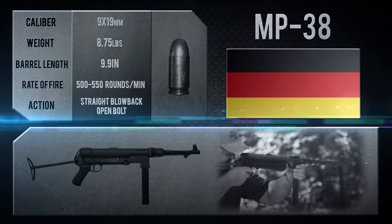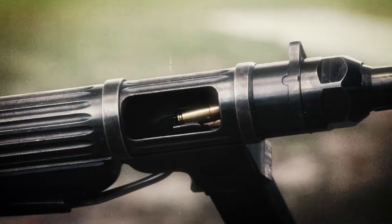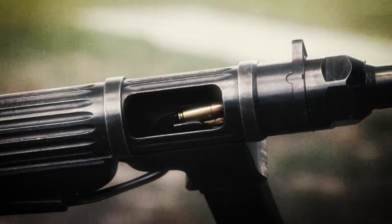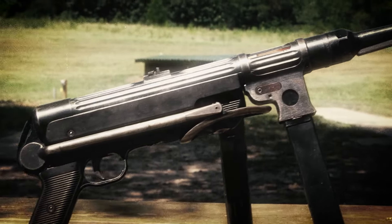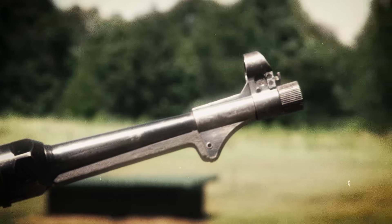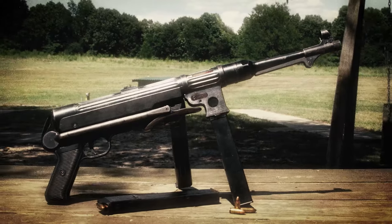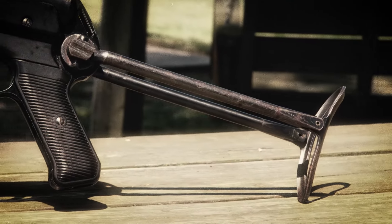This is a predecessor to the MP-40. 32 round magazine, dual column, but they go into a single position feed. It is sewing machine controllable. The recoil spring mechanism telescopes and really guides the bolt in a linear, smooth fashion. The buttstock folds underneath, though with any real use they get wobble in them.